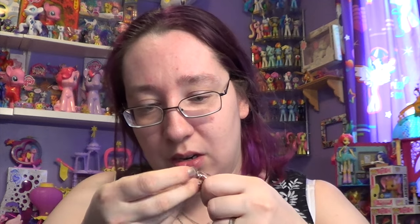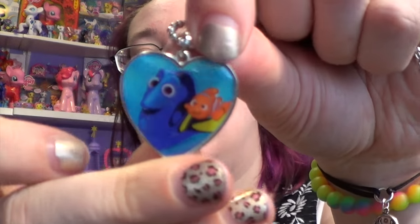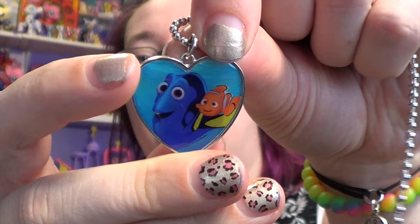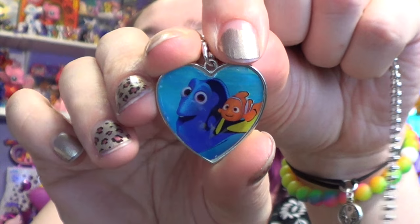Alright, let's open up this one. This one's right — this one is Dory and Nemo. Is it Nemo? Yes, it is Nemo. So that's that one.